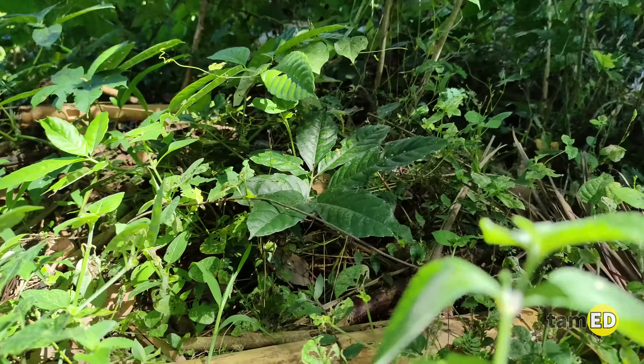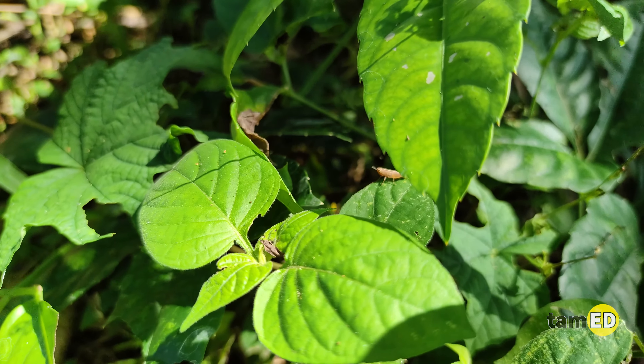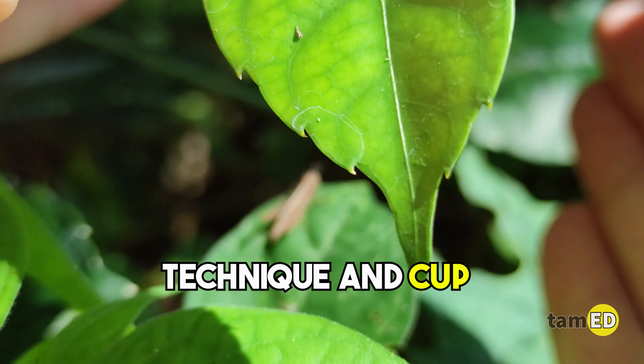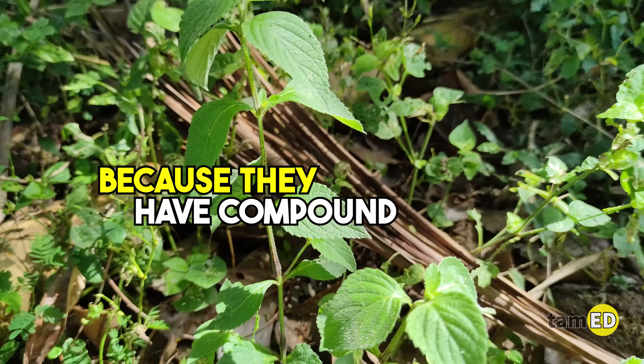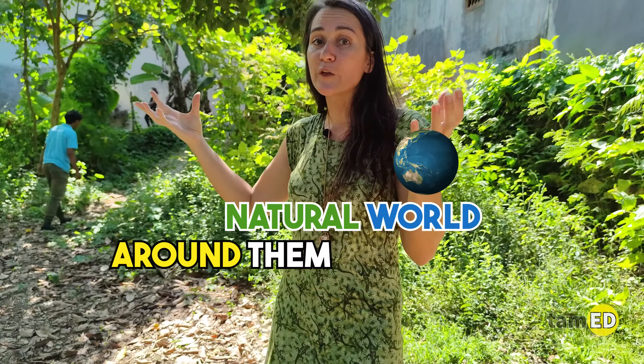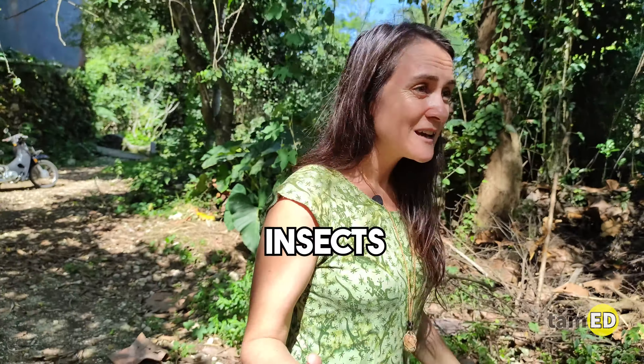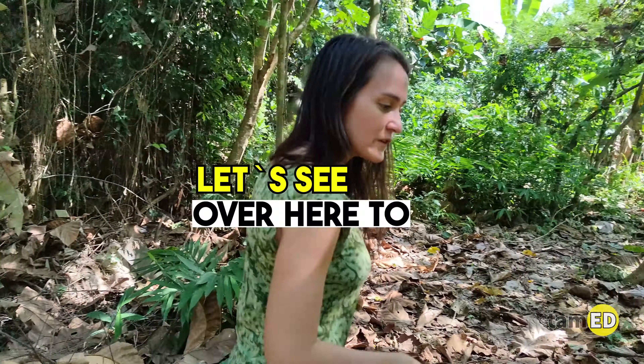Let's see if we can find more grasshoppers. I've seen quite a few over here — this is a small one. Because they have compound eyes, they have more than one eye inside their eyes. That's what helps them as part of their adaptation to observe the natural world, because a predator might be lurking anywhere. When you stop and think about the physiological or behavioral adaptations of animals, plants, or insects, it becomes really interesting.